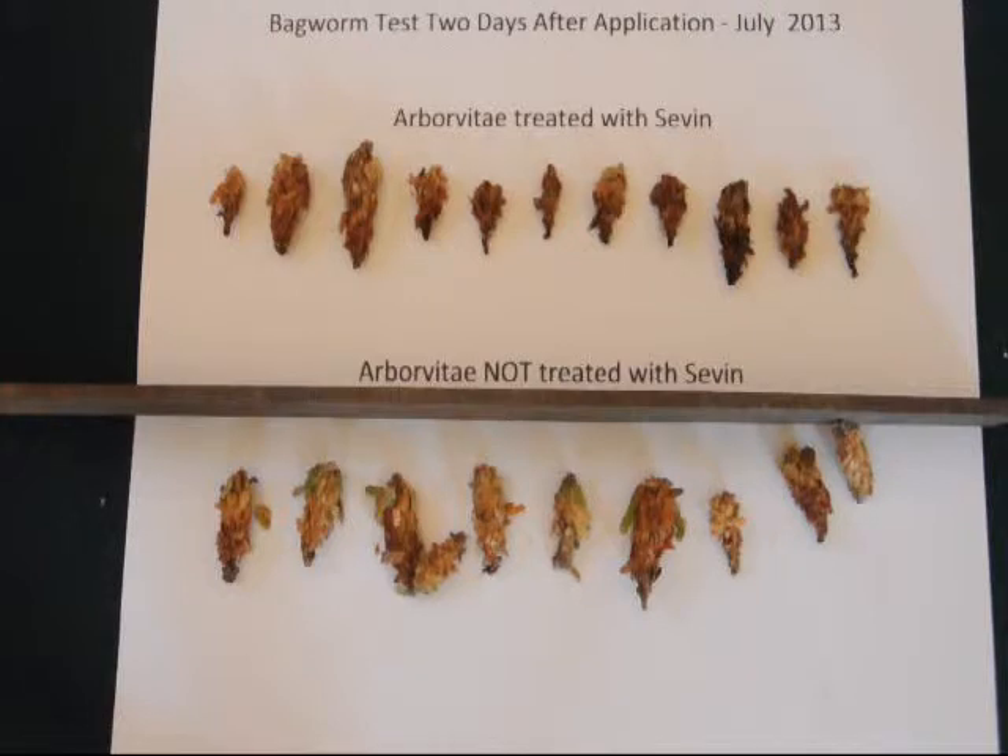It doesn't seem like they move fast, but over a period of time they can move long distances just by dragging themselves here and there with their little mouths extended from the bagworm sack.